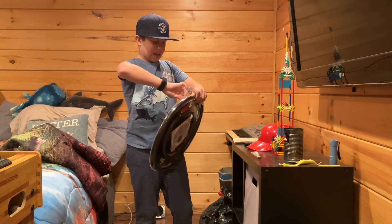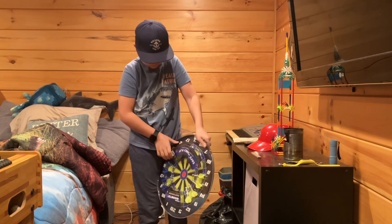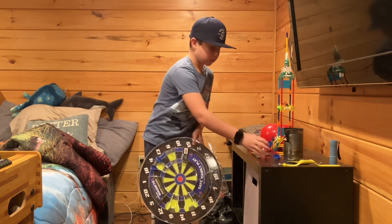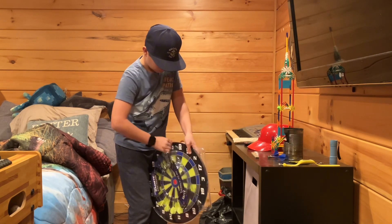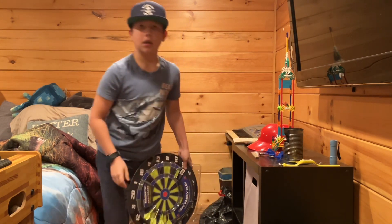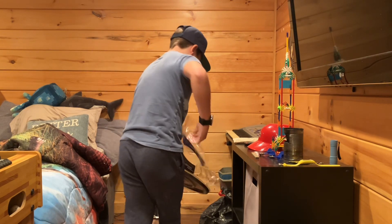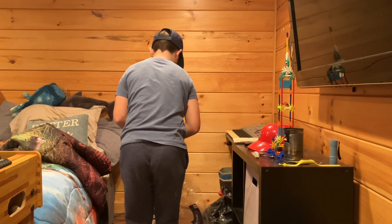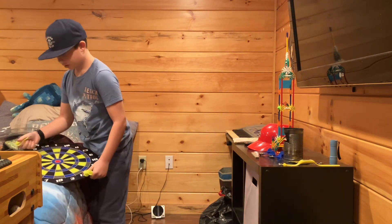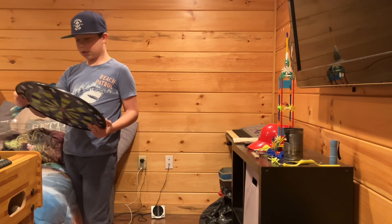That was simple. All these will be in here. Now it's time for this.